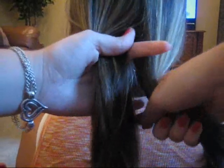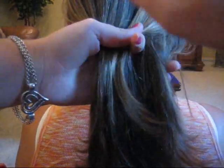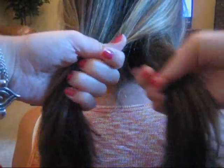You're going to start by sectioning the hair into two pieces, just like that. Make sure it's smooth all the way down. Then you're going to take a small strand from one side and bring it into the other side, just like that. You just cross it.